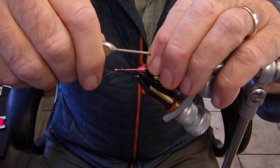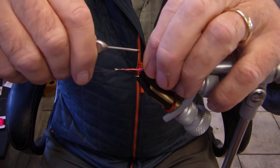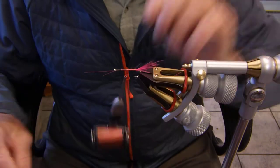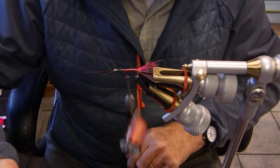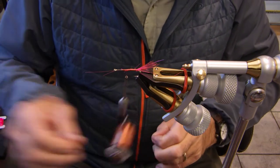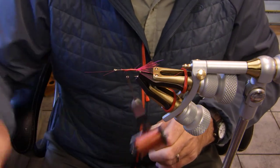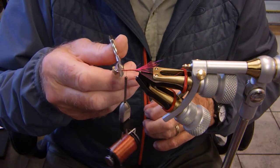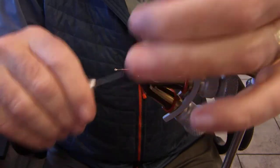Now you can see how small the nano silk is. Beautiful stuff. And we introduced that here in Canada about six or seven years ago, and now it's just taken off like crazy — it just spreads like nuts. But great stuff.